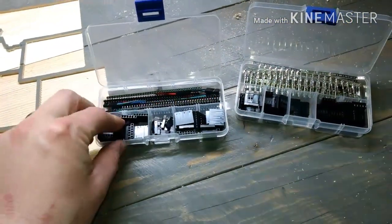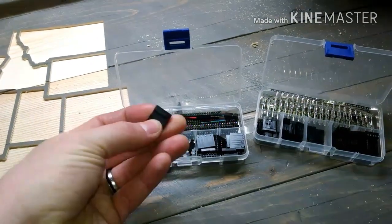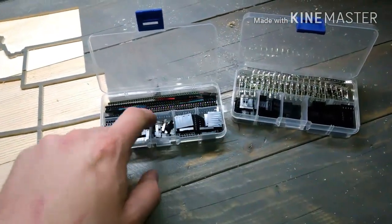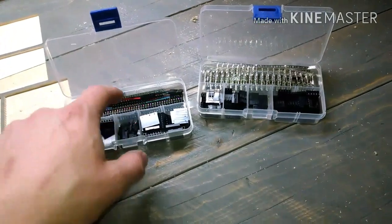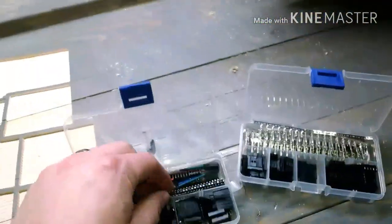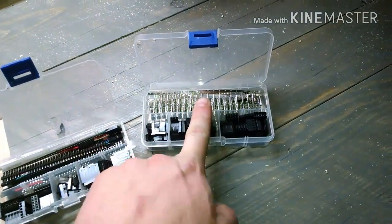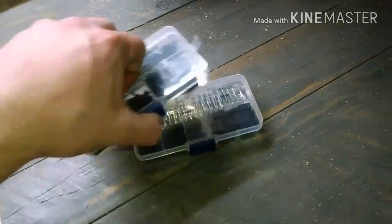These ends here — in case you didn't know, because it took me a while to figure out what they're called — are called DuPont connectors. In this kit they're single, two, three, four, five, six, all the way up. It comes with these headers that we wouldn't use for this project, and it comes with crimp-on male and female ends. So that's what I used for that, and it worked great.